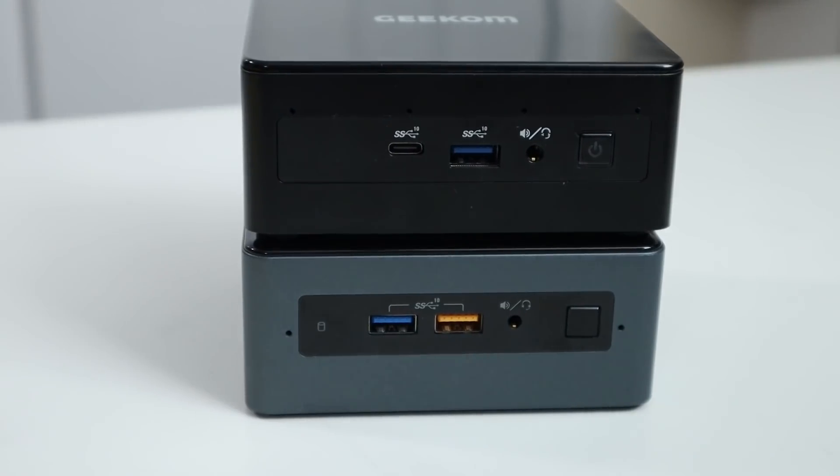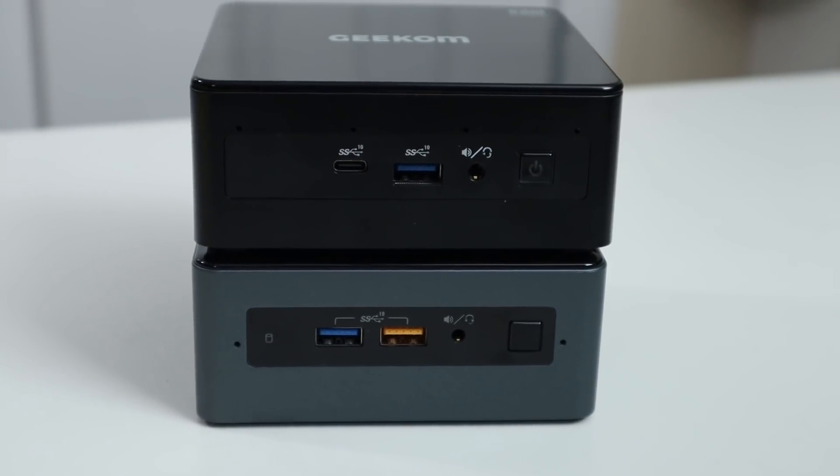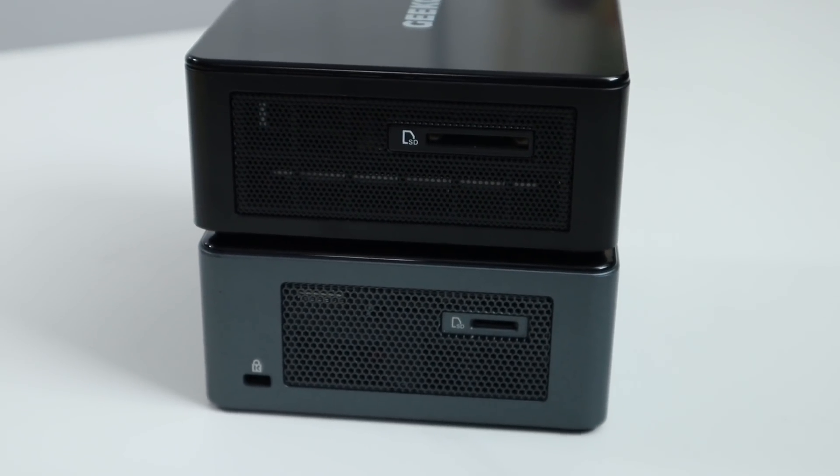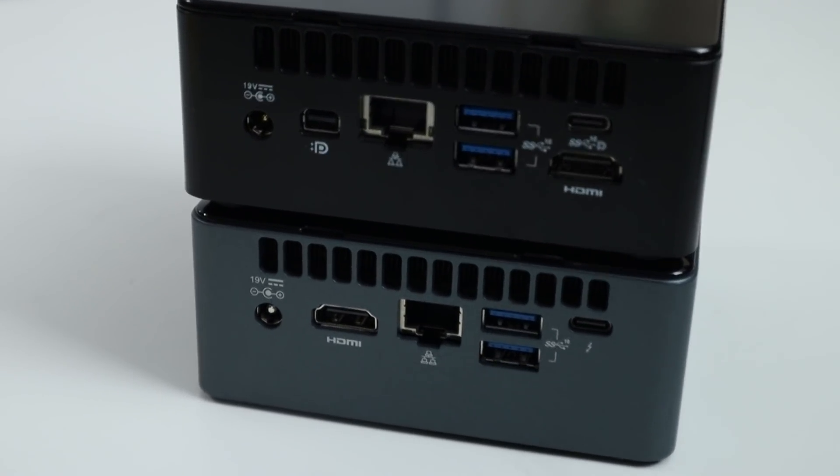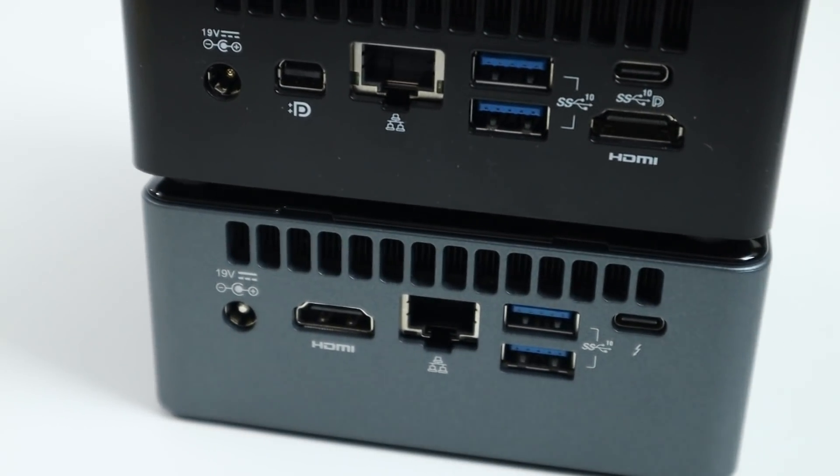As far as appearance goes, they both have exactly the same footprint. The front of the Geekcom supports a USB-C as well as a USB 3.2 and a power button. On the side, the Geekcom supports a full SD card versus the mini SD on the Intel Nook. In the back, one thing I actually like about the Geekcom is that it supports HDMI as well as DisplayPort, which allows you to plug in two monitors right off the bat. The USB-C in the back is also DisplayPort supported, so you can actually fit up to three monitors. It still has two USB 3s, gigabit ethernet, and a 19-volt barrel connector, same as the Intel Nook.